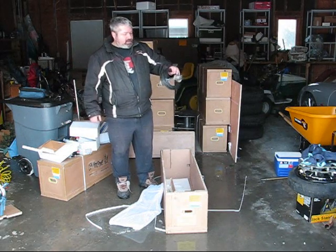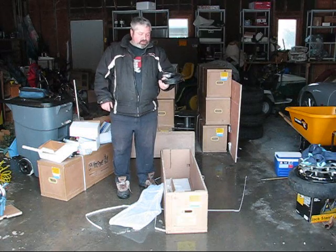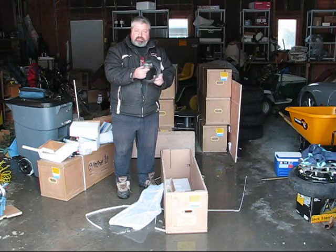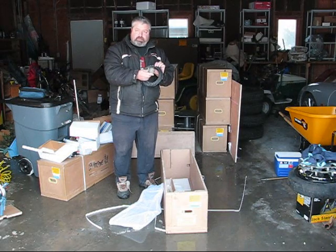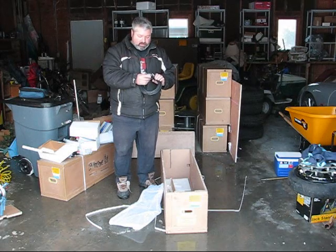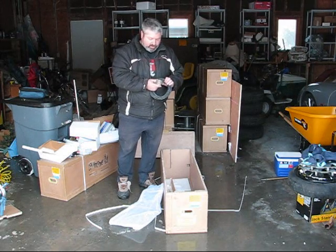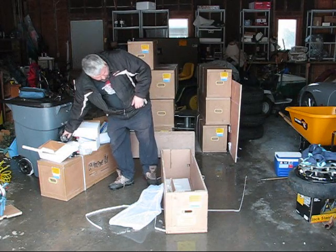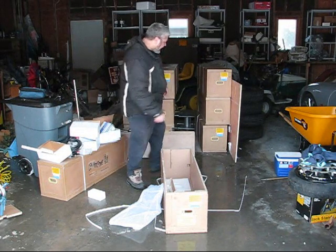Here are our commutators, which allow the electricity to travel from the turbine downward even when the turbine is rotating. These are made out of Delrin and steel. And that's all that's in this box.